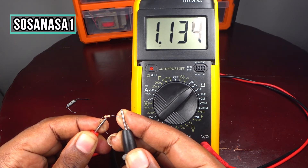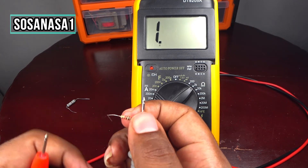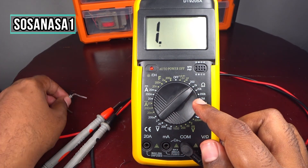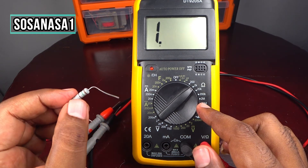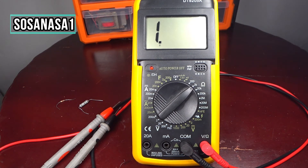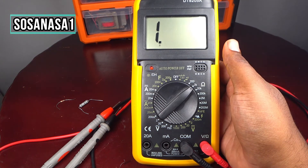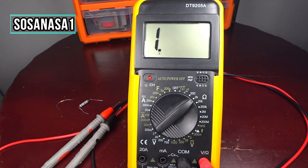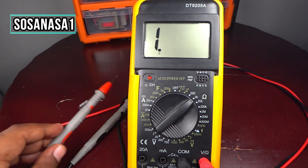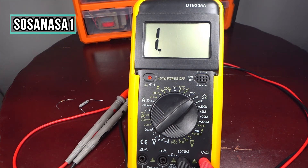In this way you can test any kind of electric resistance using this digital multimeter — you only need to move the selector depending on the electric resistance. This is all for today, thank you for watching. Subscribe to our channel SosaNasa1 here on YouTube, share this video, and give me a like if you like this kind of content. The model of this digital multimeter is DT9205A. Thank you and see you next time.